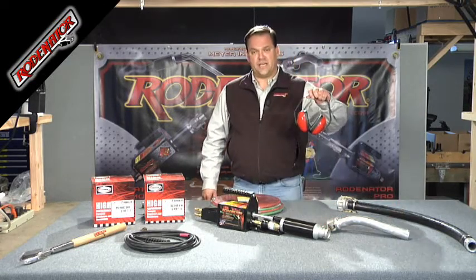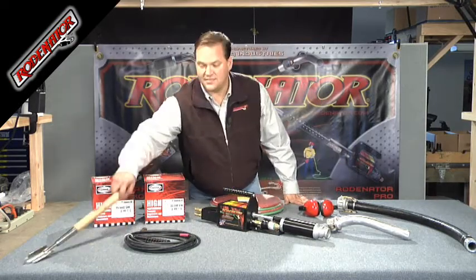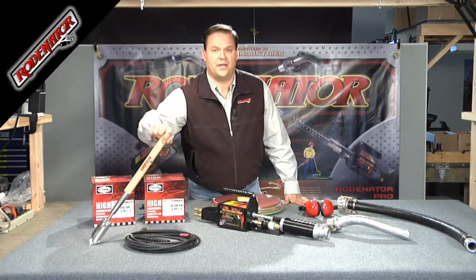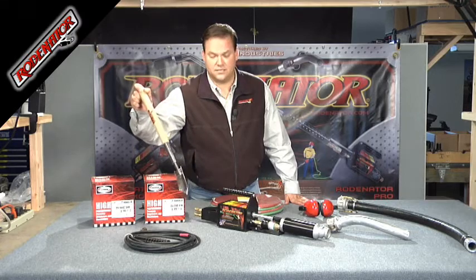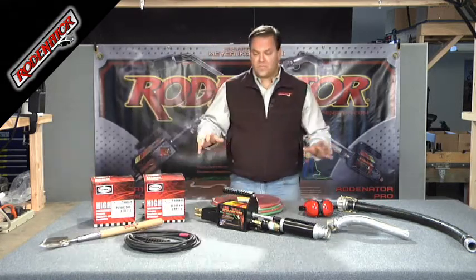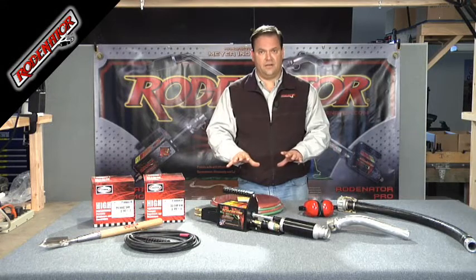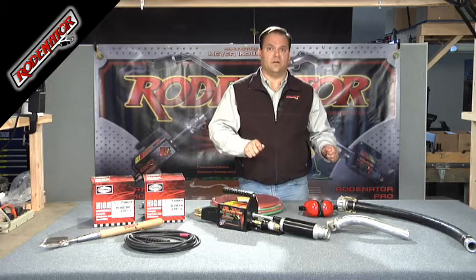Also included is hearing protection, as sometimes it can be a little noisy. And in some places where you have burrowing pocket gophers and moles, you'll be supplied with a Rodinator shovel. This is a really slick little tool for opening up holes that are closed by the animal. Okay, now we're going to put this all together, show you how to be operational with it, and then we're going to set our gas mixtures.